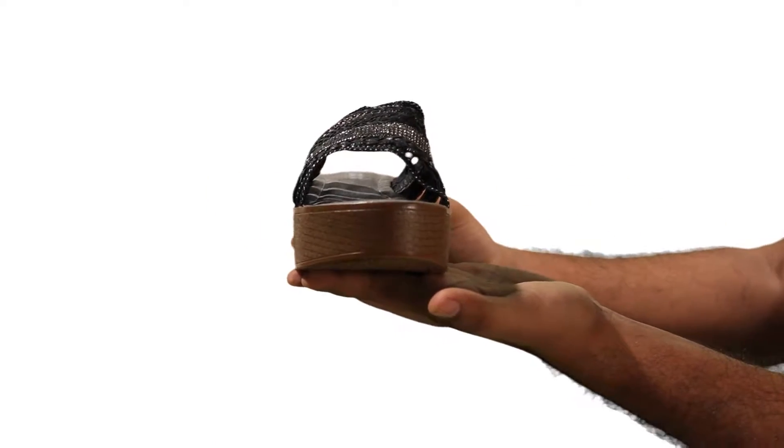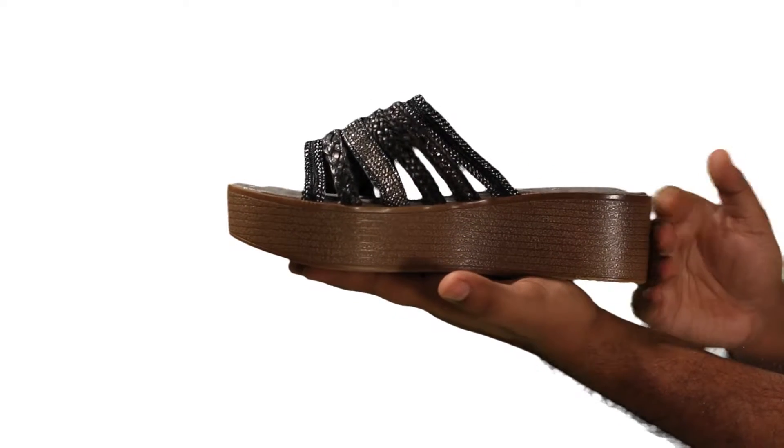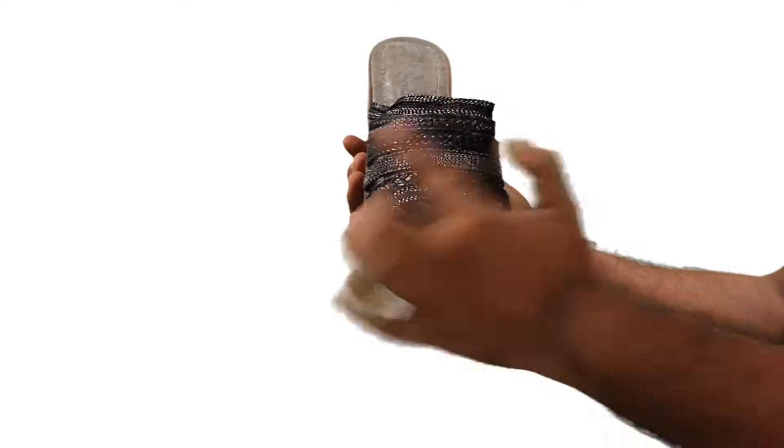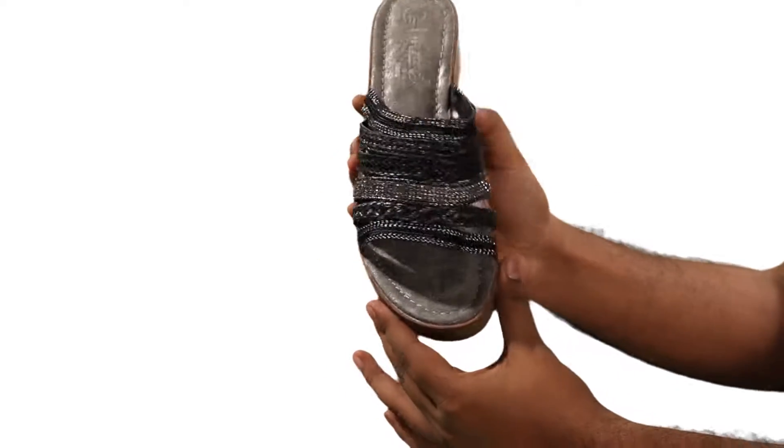These easy slip-on open toe sandals have a mid-low wedge heel that gives a simple and elegant style to the feet. The top part of this sandal is made of beautiful shiny straps, and the upper and lining material is made from PU.